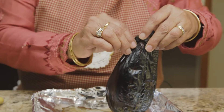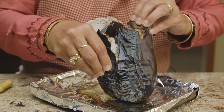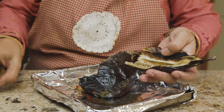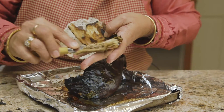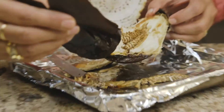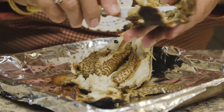Here is the eggplant and we are going to go ahead and take out the peel. I like to keep a butter knife close by so that whatever is sticking to the peel we can take it out. If the eggplant is done right you can see how beautifully the peel just comes off in big chunks.